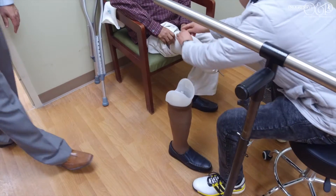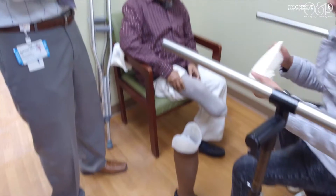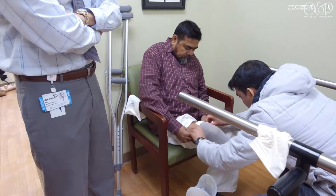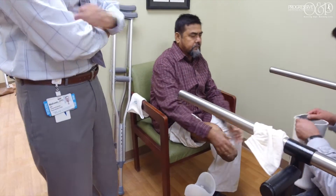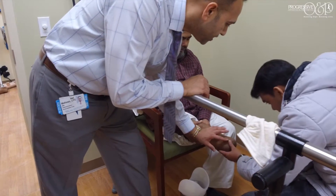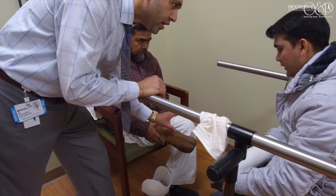Let's check the skin. So when we do that, we want to check for excessive redness. See, there's a little bit of redness? That's okay. A little bit of redness is okay. If anything, it stays red.